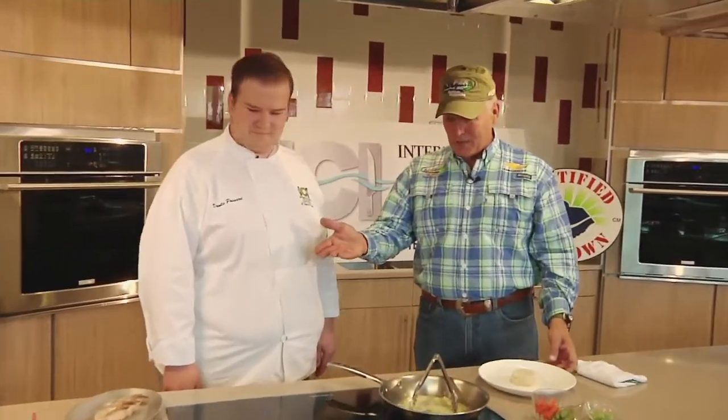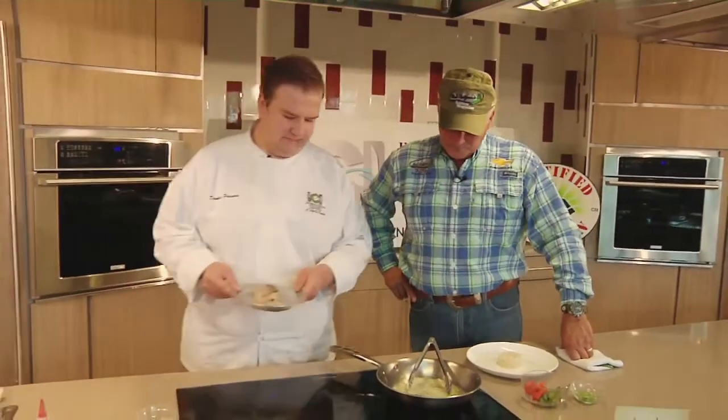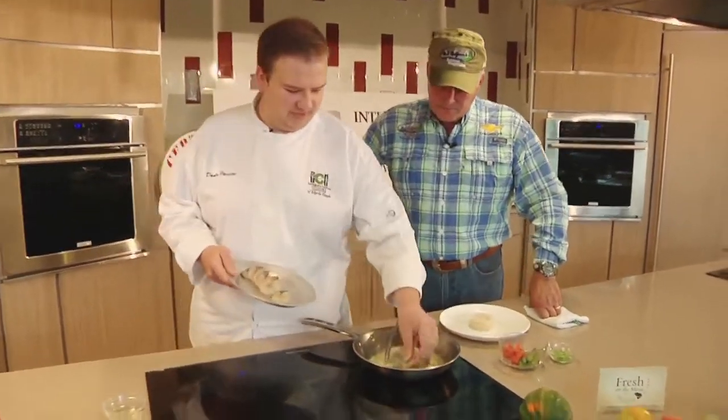This is going to be awesome. You've got some nice large South Carolina shrimp — Seven Seas, Myrtle's Inlet. So what are we doing first? First we're going to put these in the pan and we're going to give them a nice sauté, a little golden brown.